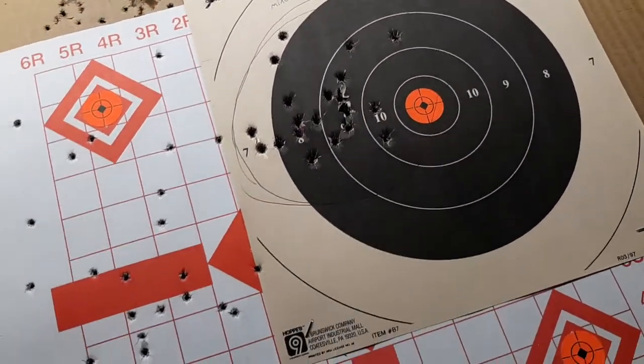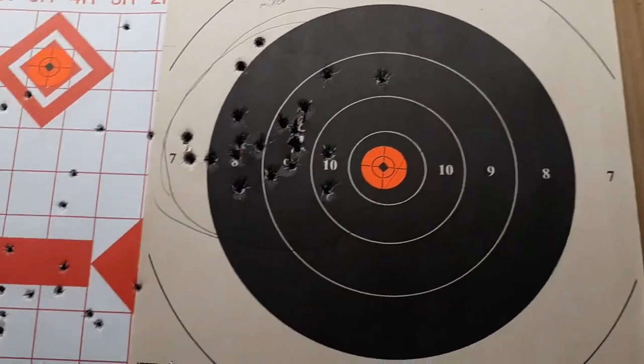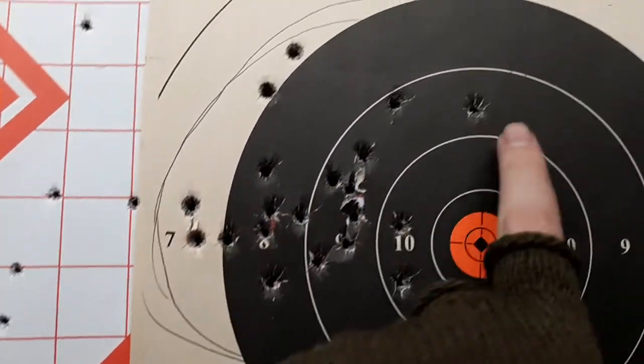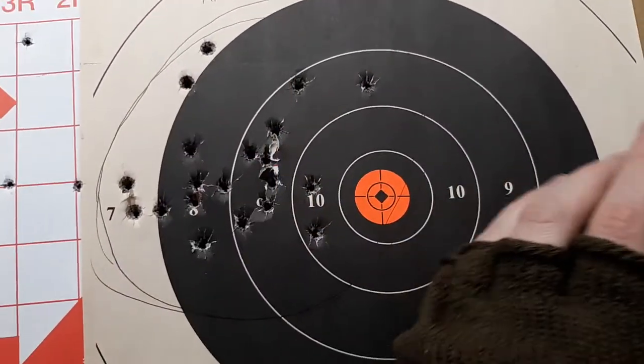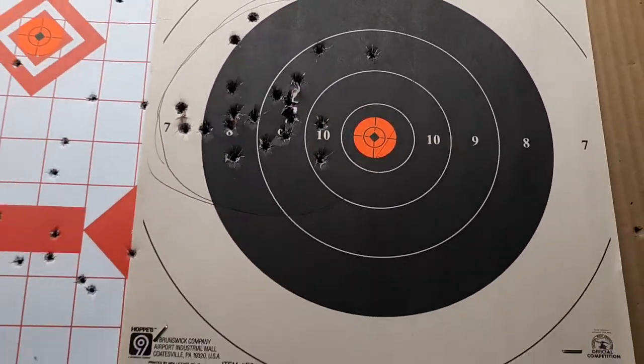All in all, that was a decent minute-of-man group, which I'll take any day. I was measuring from this bullet hole to this one — came out 4.75 MOA — but most of this right in here, moved over, would have been in the 10-ring. So that's pretty good.